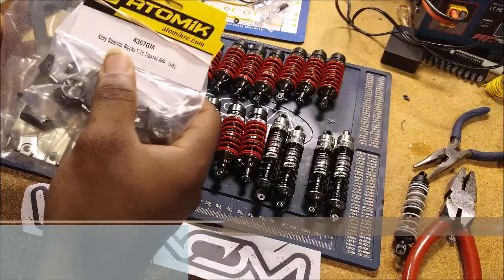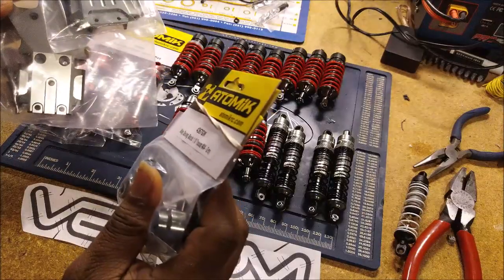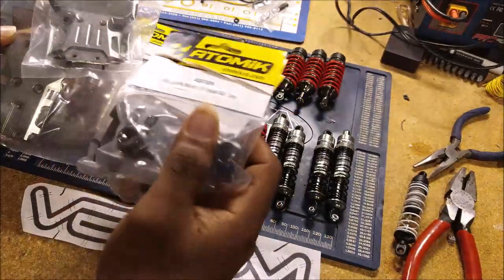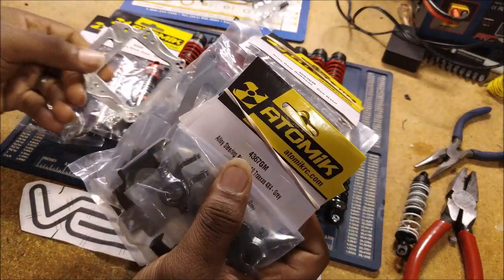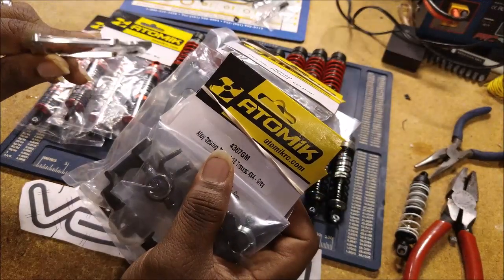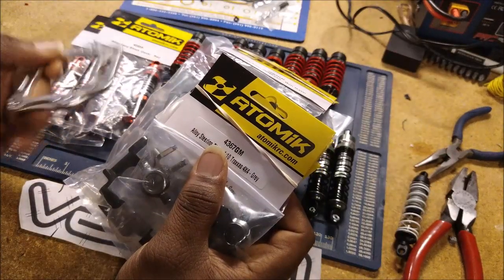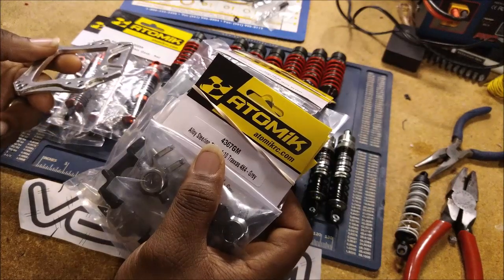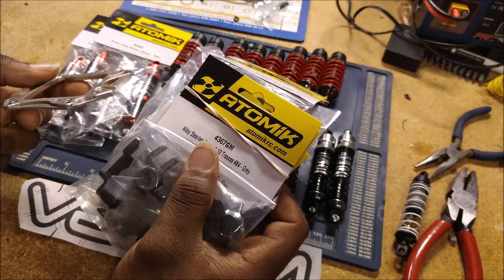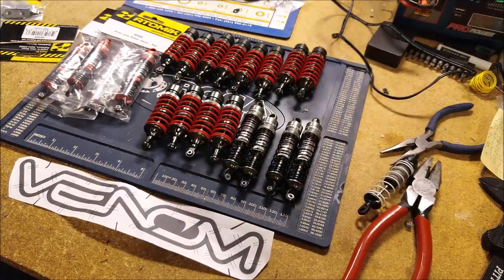Stay tuned after the cut — you'll see me going off on one of my tangents, basically explaining a lot about what goes into aluminum RC parts, what you should look out for, and what you should look for. Just because something says aluminum does not mean it's quality. Do your research — there are several companies making high quality aluminum, but some are not, and if you choose the bad stuff, you're just going to end up buying something else again.